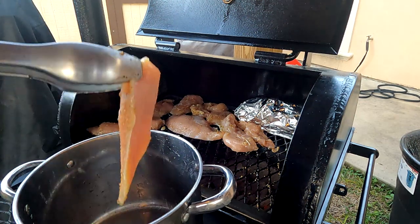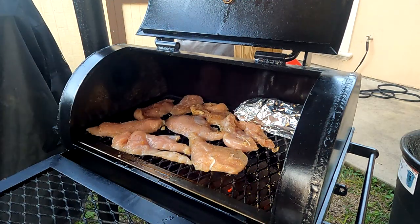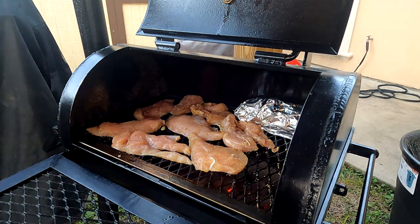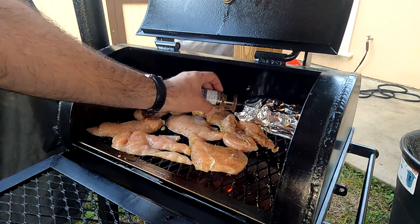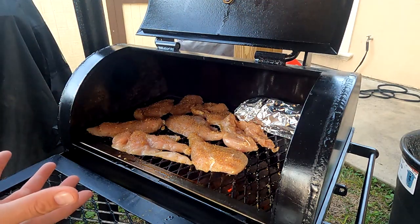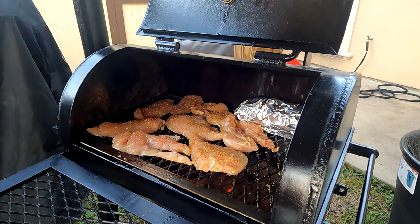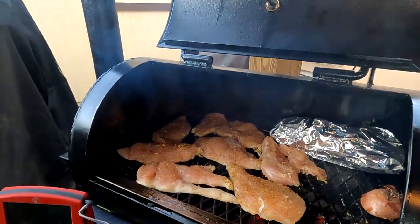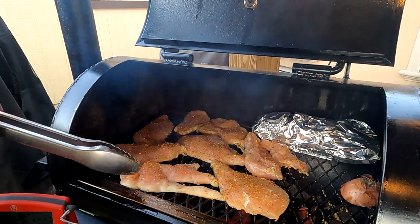Now because we did cut these in half and made them into little fillets, they will not take that much time — it drastically reduces the cooking time. If you want to add a little bit more seasoning at this point, it's the perfect time to do it. The whole point is to try not to dry them out by overcooking them, so you'll also want to get yourself a temperature probe.